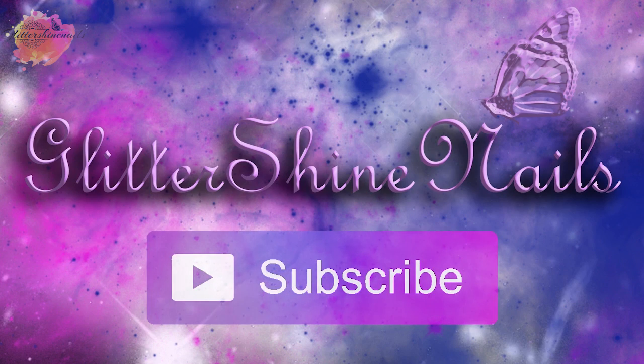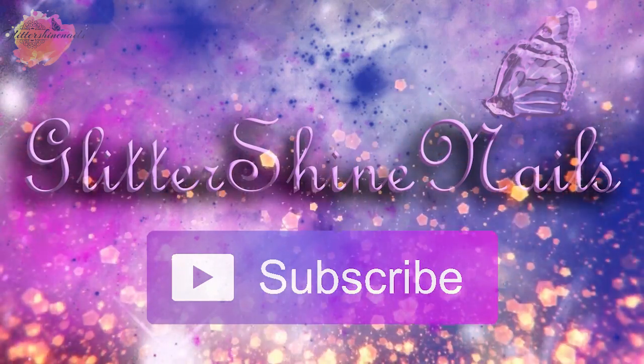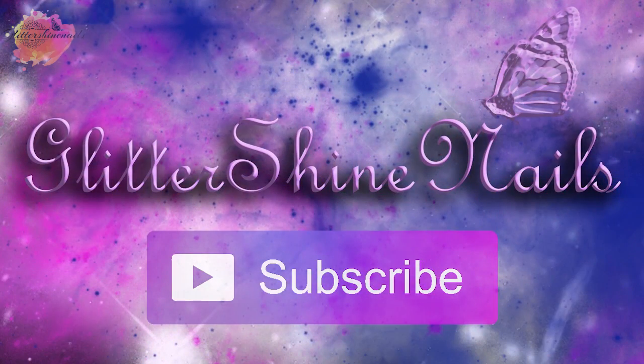Before we get started, please subscribe to my channel and make sure you have the bell notification on, and please also like this video. These really help out my channel, thank you.